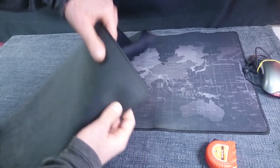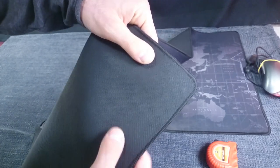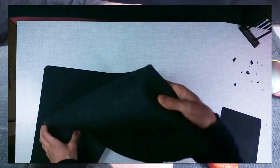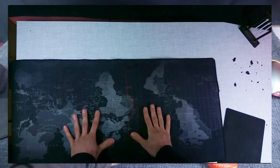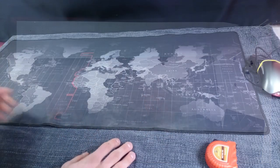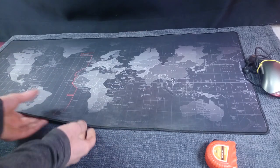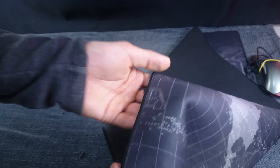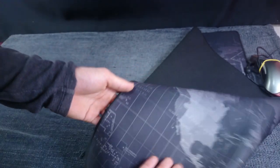Around the mouse mat, the whole thing has a stitching that I think is actually pretty quality. This is the only damage I have so far in the stitching, and I have had this mouse mat for about two years. So that's what it is.